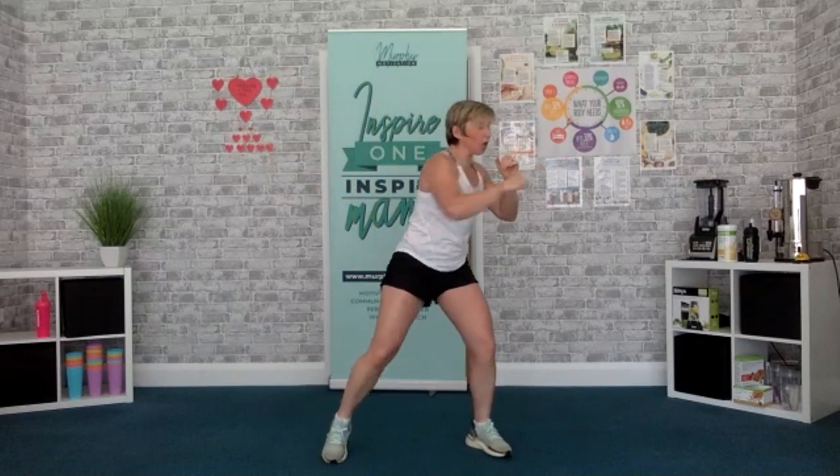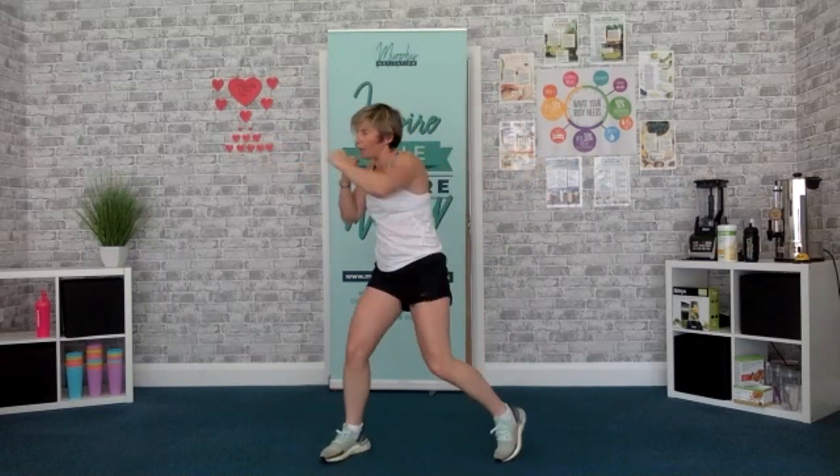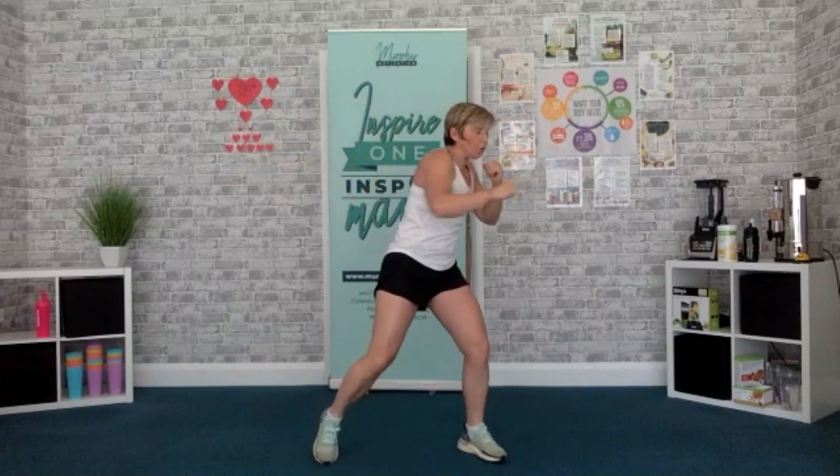This time keep your feet here — punch, punch. Keep your feet soft, a little bit quicker. 3, 2, 1, go. Don't worry too much about the lunge, just twist that back foot. Guard up every time. Come on. 5, 4, 3, 2, 1, time.